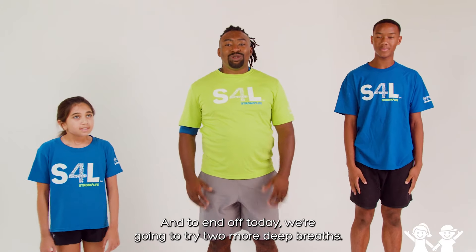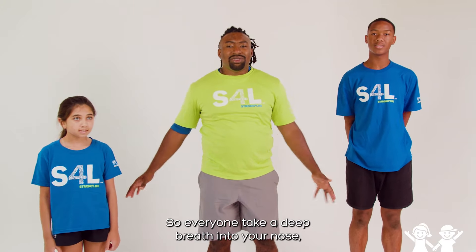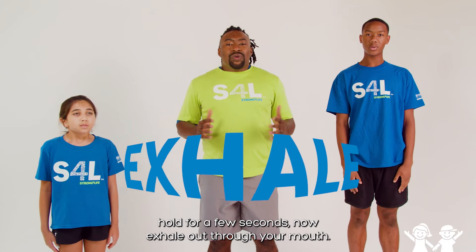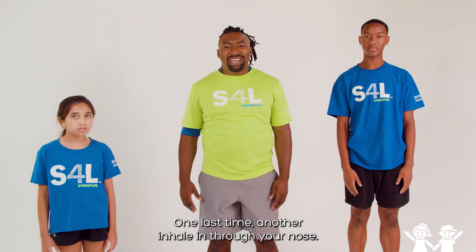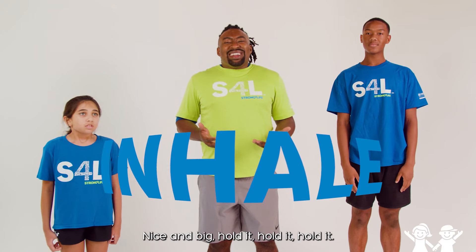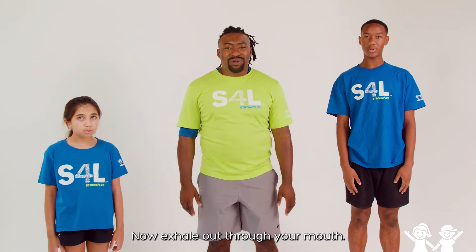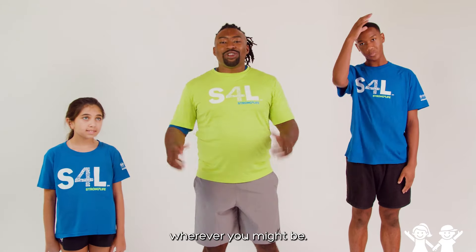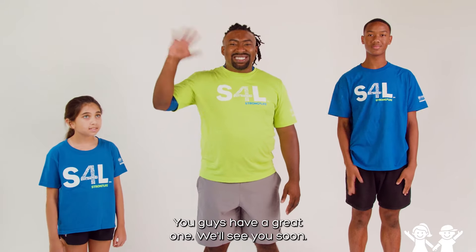And to end off today, we're going to try two more deep breaths. Take a deep breath into your nose. Hold for a few seconds. Now exhale out through your mouth. And one last time, another inhale into your nose — nice and big. Hold it. Now exhale out through your mouth. Fantastic job, everyone. These are some fun, easy stretches you can do wherever you might be. You guys have a great one. We'll see you soon. Bye.